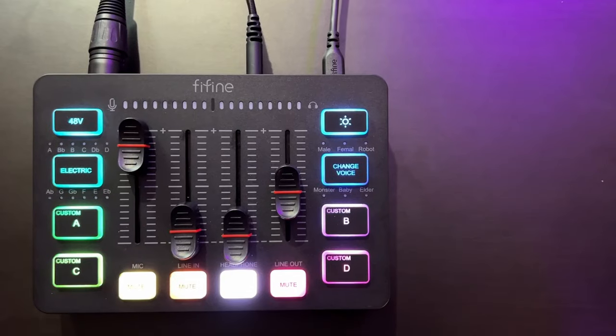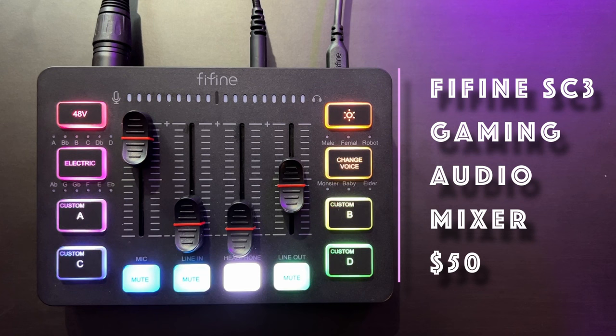What up techies and gamers, it's your boy Jemaine with Tech Toys and Gaming. Today I have an awesome gaming treat for you — for all my gamers looking to get an audio mixer for your gaming, your streaming, maybe even for podcasters as well. You clicked on the right video because today I have a nice awesome new treat. This is relatively new on the market — the Vifine SC3 gaming mixer.